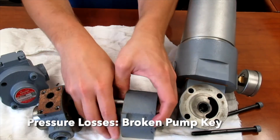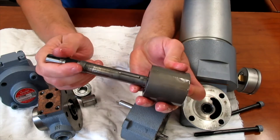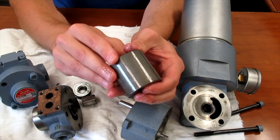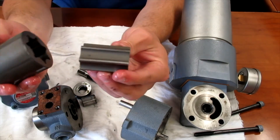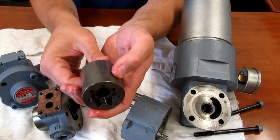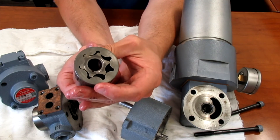Another possibility: if the shaft is spinning but you're not generating any pressure, you'll want to check the key that drives the rotor. If this key is broken or sheared, obviously the shaft will just spin and won't generate any pressure. Also, the gap in this area where the pump generates pressure — as the rotor rotates, that gap can wear over time and you will have a pressure loss. If you've reached that point, it's probably best to just replace the pump.